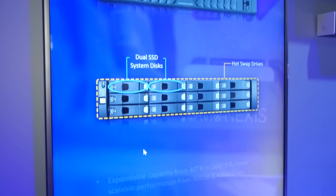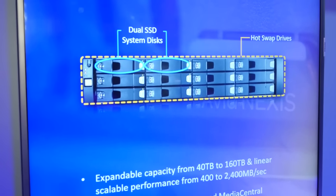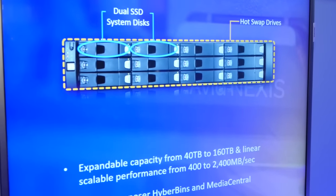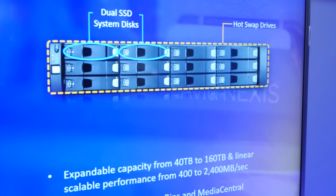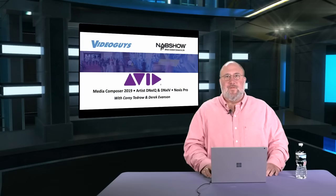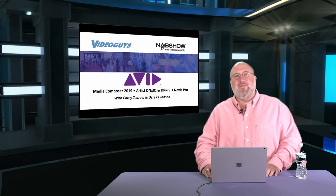Hi, I'm Derek. Thanks for coming to NAB and visiting the Avid booth. What we're showing here is our Nexus product — Nexus Pro. Each Nexus Pro engine provides 400 megabytes per second of bandwidth and up to 24 clients connected to the system using it for shared storage.